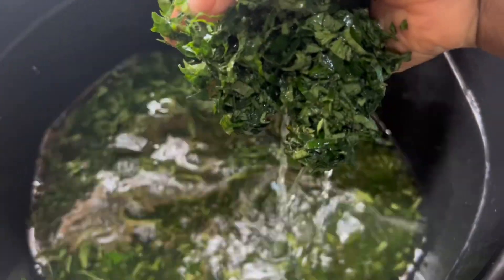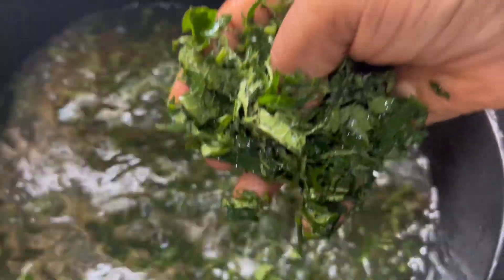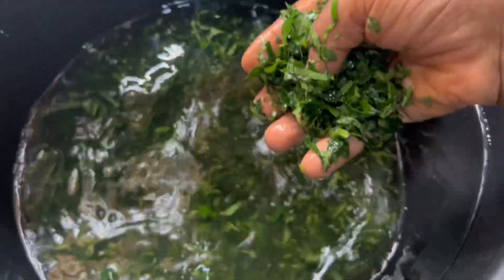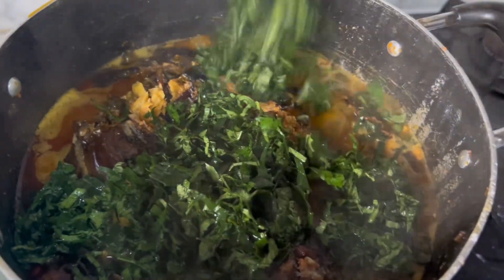If you are familiar with my videos, you will know that I don't slice my vegetables at home — I do it at the market because I don't have the strength to be slicing vegetables at home, it's kind of stressful. I'm going to wash this twice to remove any sand or dust it might have, because I don't want to be eating sand since I did not slice it myself.